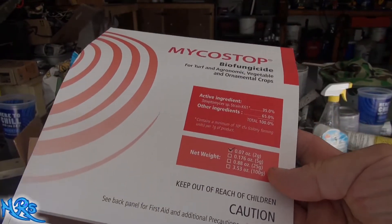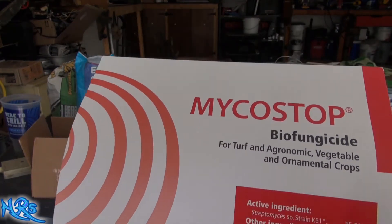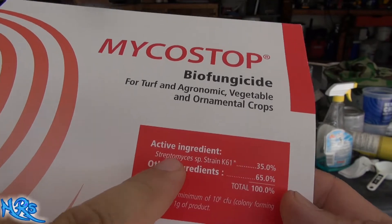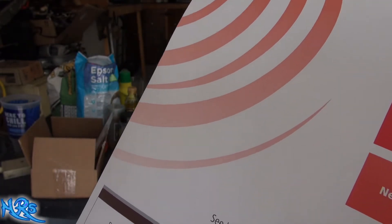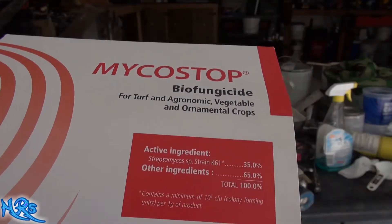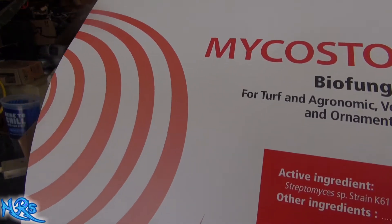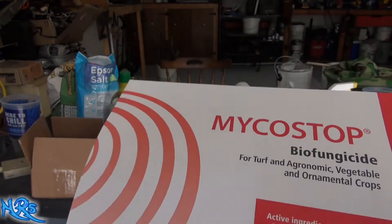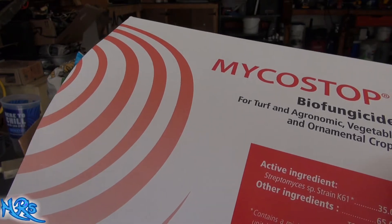The product I'm using is called Micro Stop. There are a couple of companies that make different products like this. I'm not sure if they're all using the same active ingredient — this is the active ingredient right here. I don't know if you can intermix these ingredients. If you're going to treat your soil, pick one brand and stick with it. In my case I'm going with Micro Stop — I did some research and I like the reviews I've read about it.